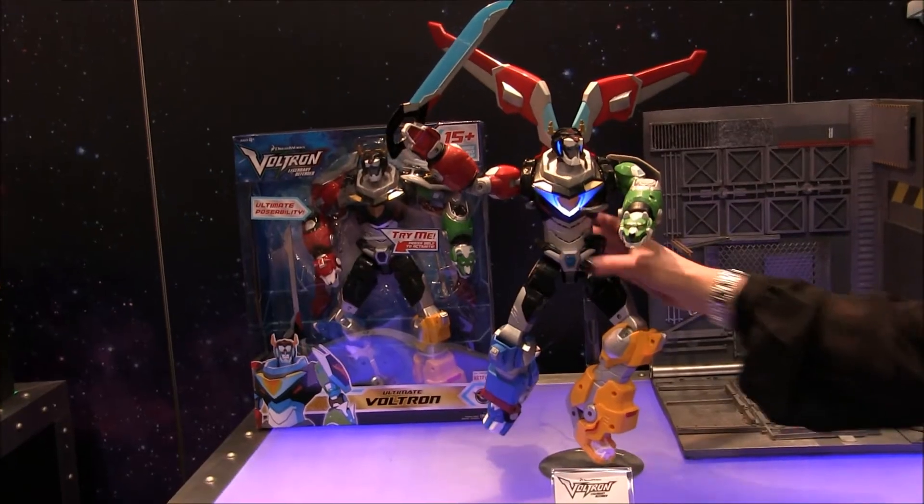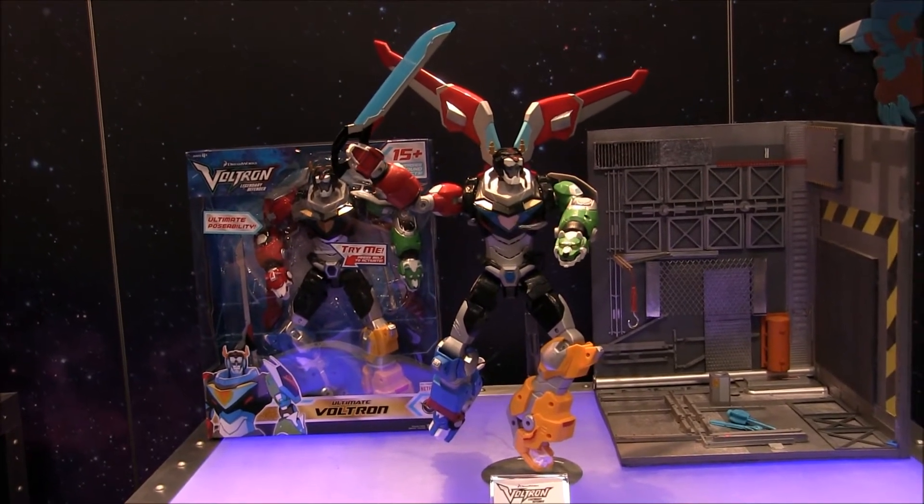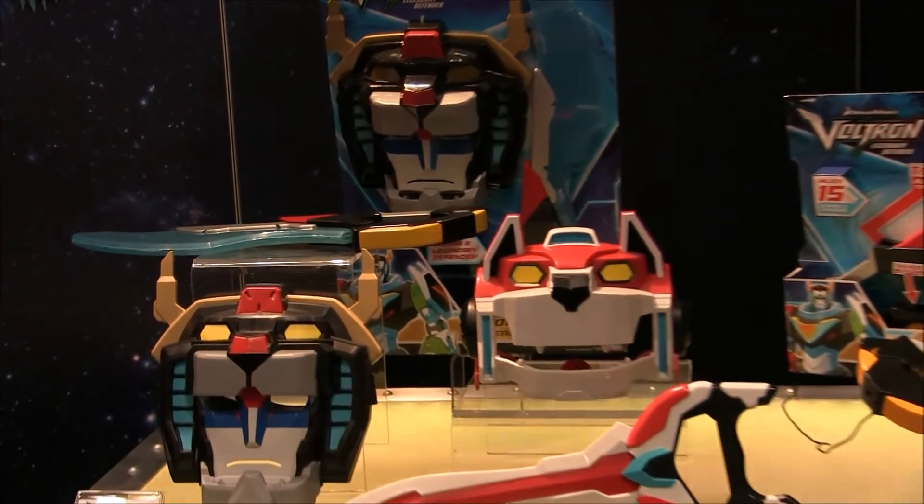Last but not least, we have the electronic action figure here. This is a pretty fun toy. It is not disassemblable. And of course, you can't have kids' toys without roleplay.